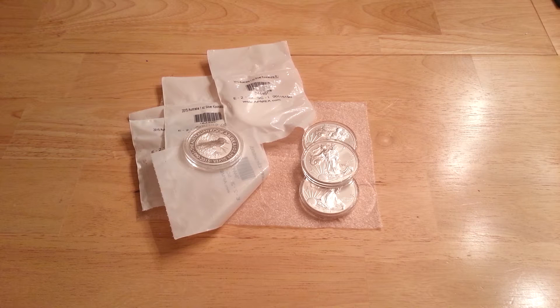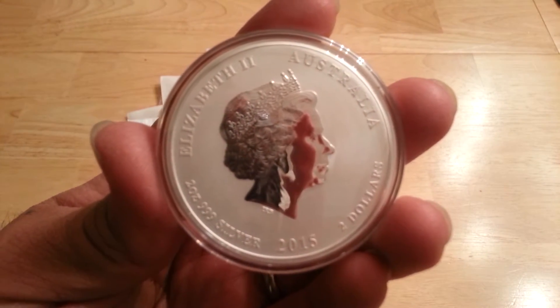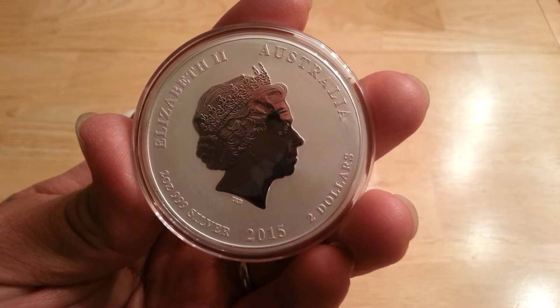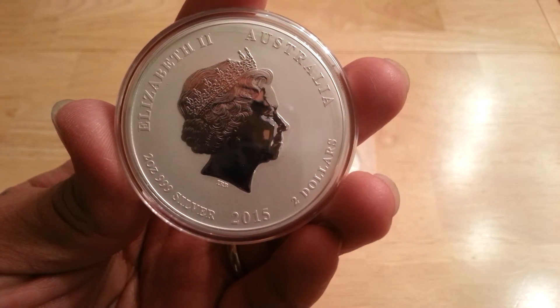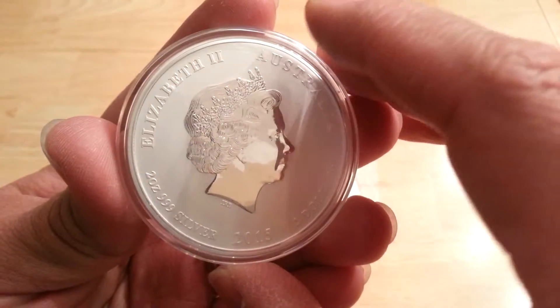What's going on guys? Making another quick little video. I opened up a couple more packages and one of them was a 2015 Lunar Series Year of the Goat. Gorgeous, gorgeous design. I like it.